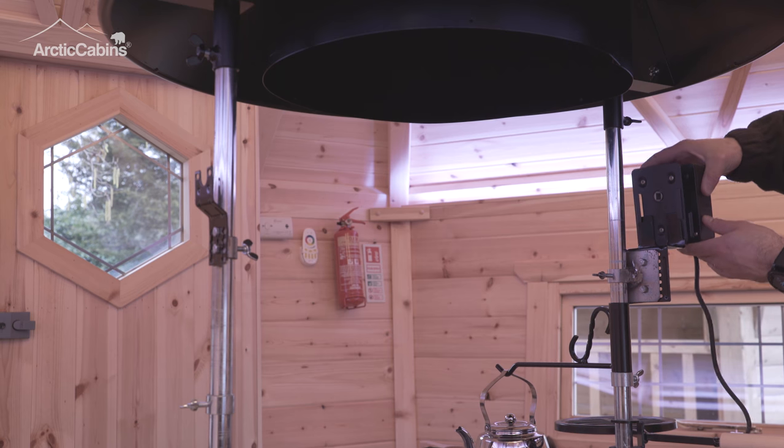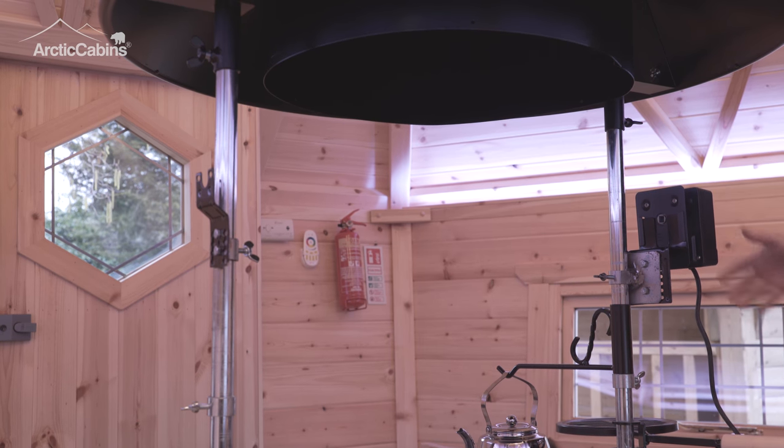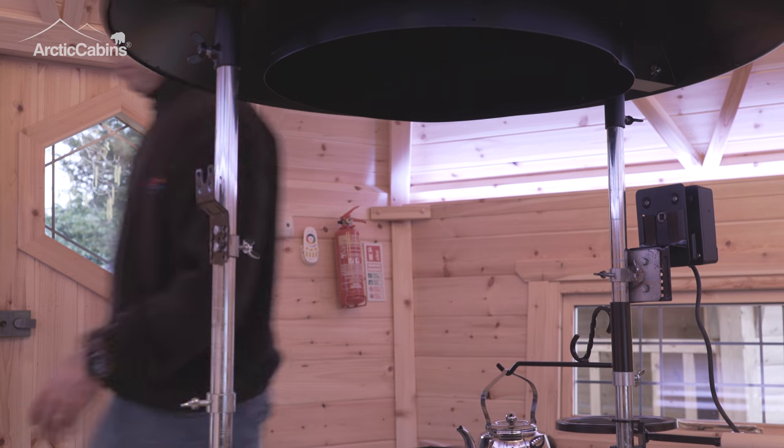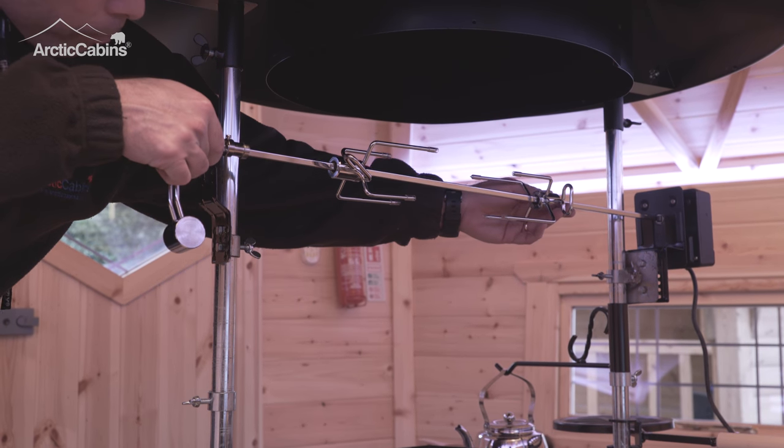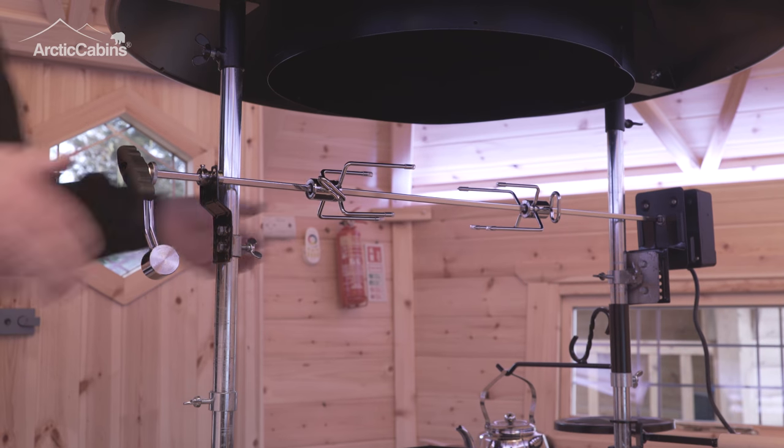The rotisserie motor simply slots onto one of the brackets, and the spike enters the motor and rests on the bracket on the opposite side.